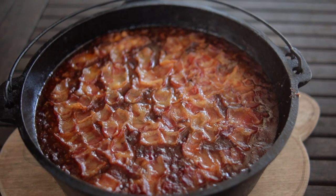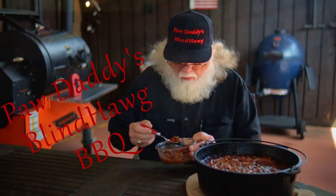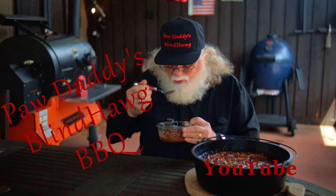This is a great recipe — enjoy! They are outstanding. You'll find the complete recipe in the description area below the video on YouTube.